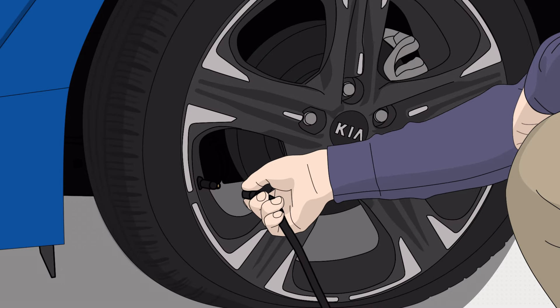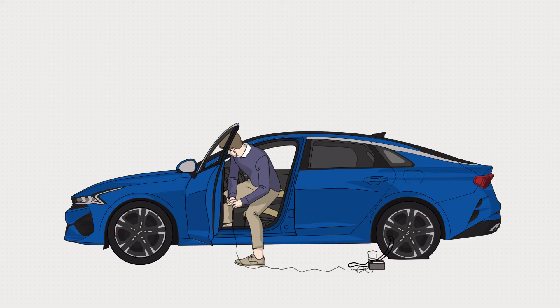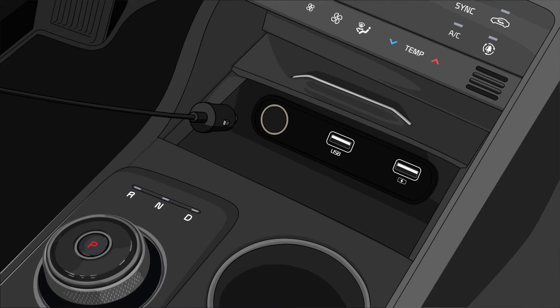Now, connect the sealant filler hose to the valve of the punctured tire. Make sure that the compressor is off. Then, connect the power cord to the vehicle power outlet.